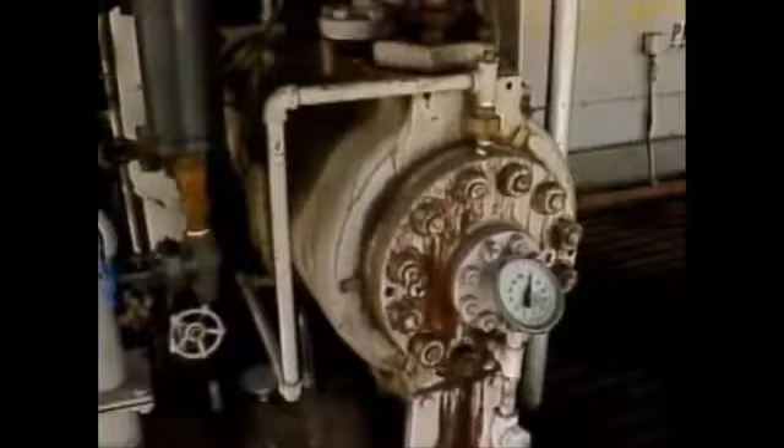If the process fluid is a gas instead of a liquid, you may need to start a compressor rather than a pump to establish flow.